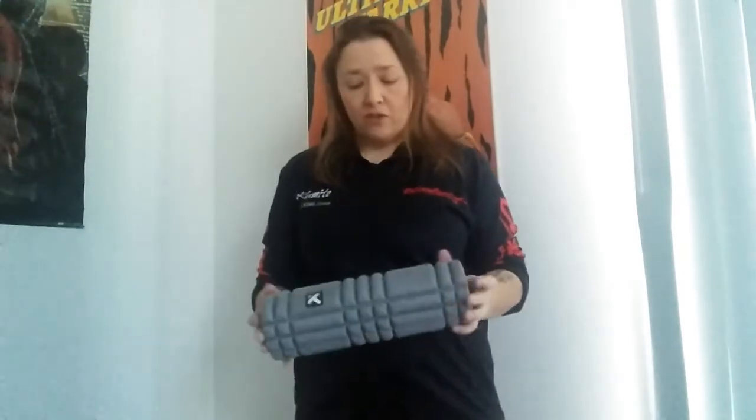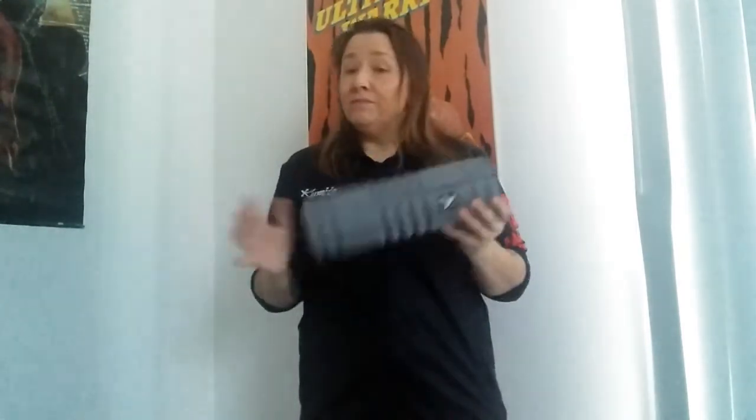One thing you don't ever want to do with this is put it directly on your spine — so don't do that. You can work it sideways to get into the back and so forth.